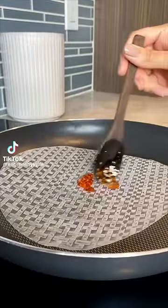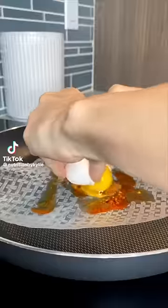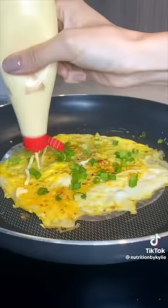First add a rice paper to a hot pan, then some chili oil. Add an egg and spread it out with a fork. Top with scallions, QP mayo, and sriracha.